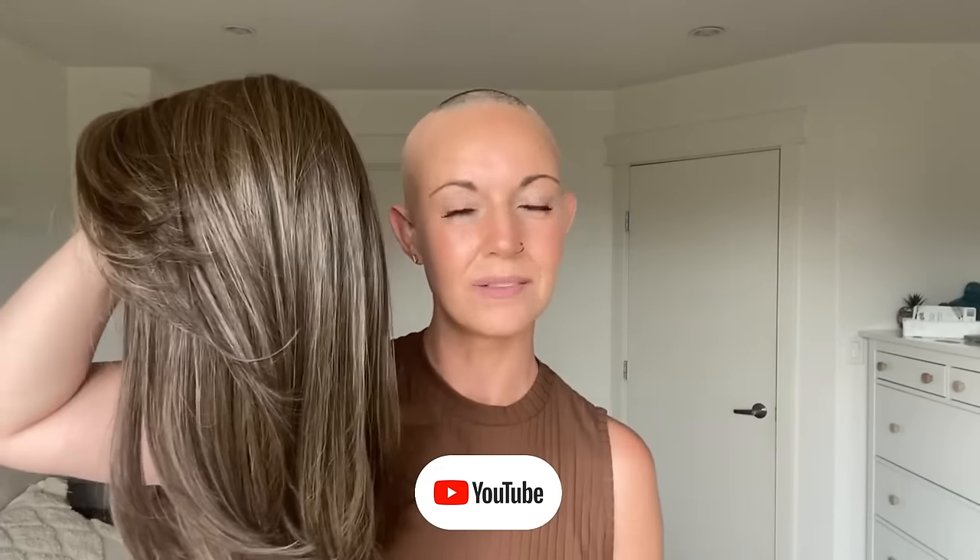Fiery is by Jon Renau in the color 8RH14. It's a beautiful low density, pretty much no permatease wig. This is a piece that wasn't really on my radar before, but once I got it in my hands and tried it on, I actually really love this.